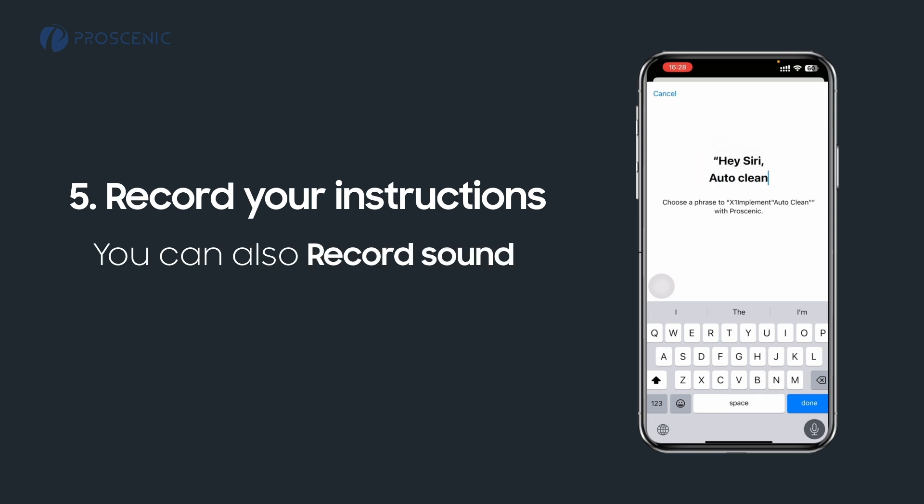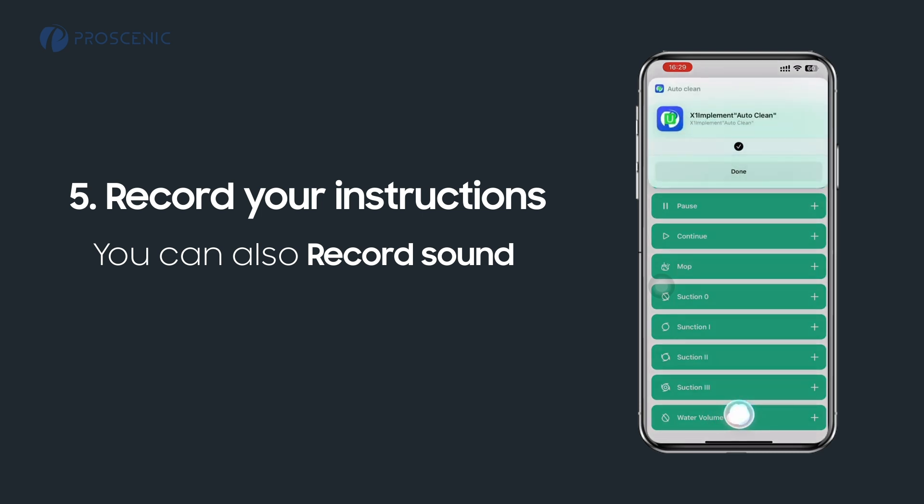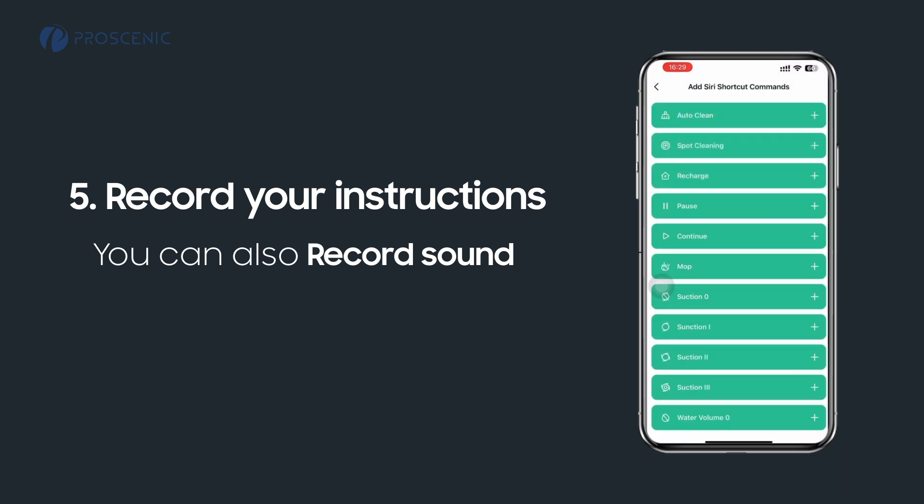Auto-clean. Hey Siri, auto-clean. Okay, done. Start auto-cleaning.